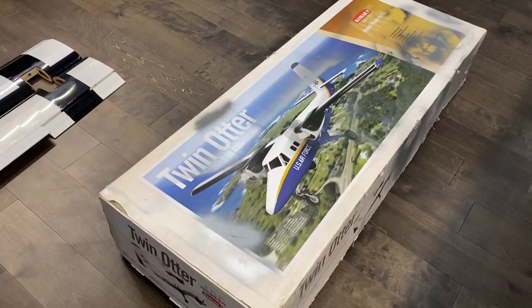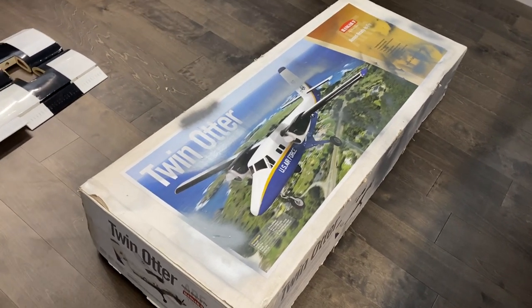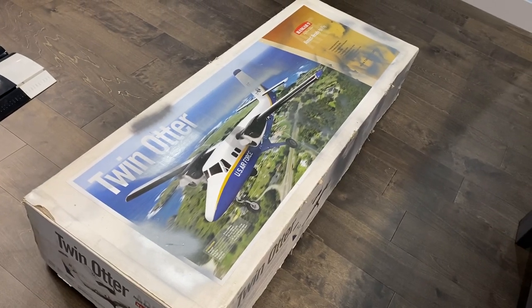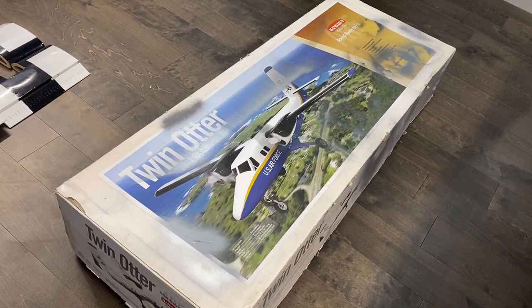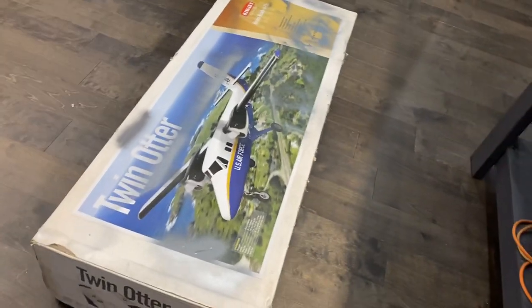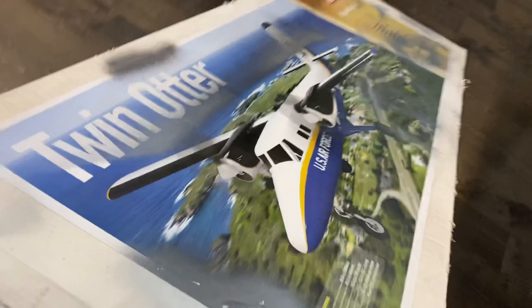Jeff in Red Deer asked if I could take his Hangar 9 Twin Otter and do a little recover job on it to match the Ward Air scheme — mainly blue with some red and white. I'm gonna get at that here in the next little bit, so I'll just show you.